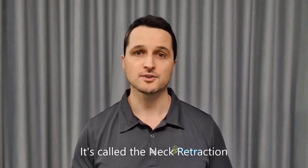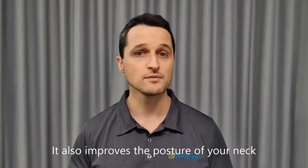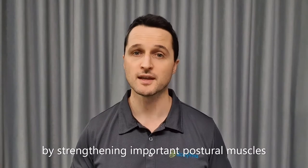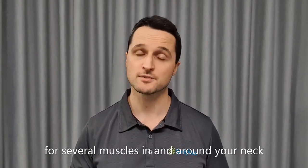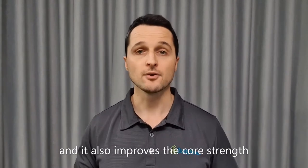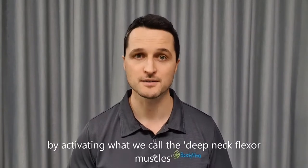It's called the neck retraction and it works to correct the alignment of your neck. It also improves the posture of your neck by strengthening important postural muscles. It provides an effective stretch for several muscles in and around your neck, and it also improves the core strength and stability of your neck by activating what we call the deep neck flexor muscles.